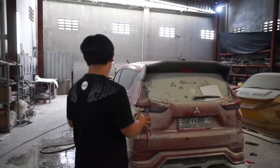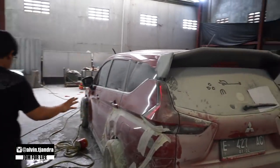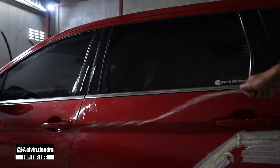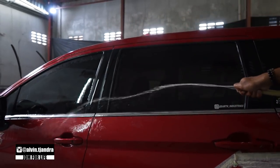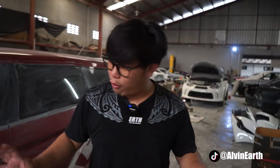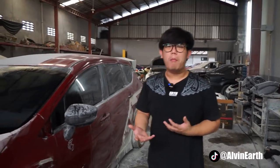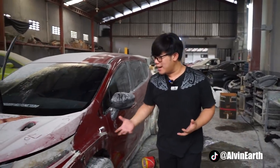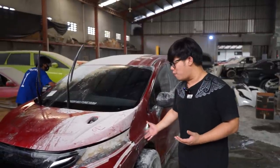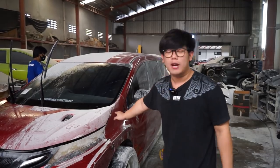Tapi berhubung ini mobil udah sedikitnya beres, ini gue lagi sedikit cuci-cuci. Ternyata guys, gue kasih tau ke kalian bahwa coatingan Earth Premium — ini gue bukannya speak untuk promo ya, tapi lebih tepatnya ini emang kejadian yang bener-bener terjadi. Karena coatingan dari kita ini, bodi ini kalo dipoles masih kilap.